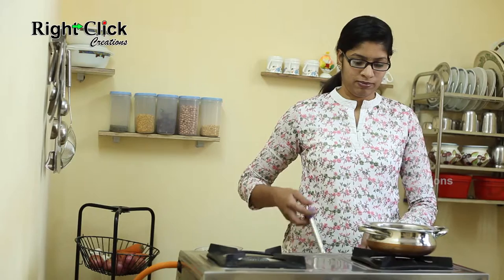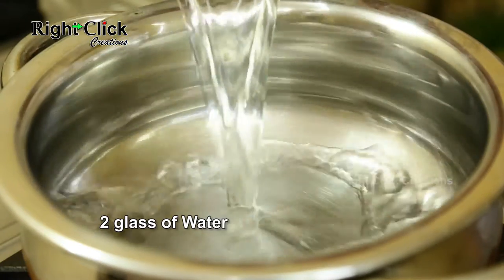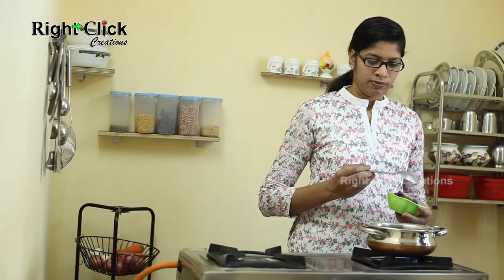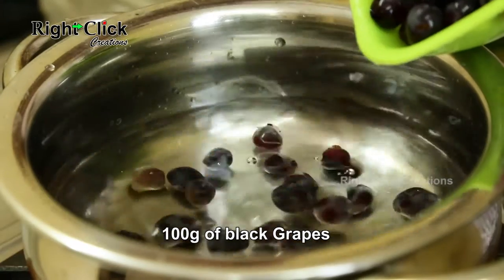Grape Soup. Heat a pan. Pour 2 glasses of water. Pour 100 grams of rinsed black grapes.